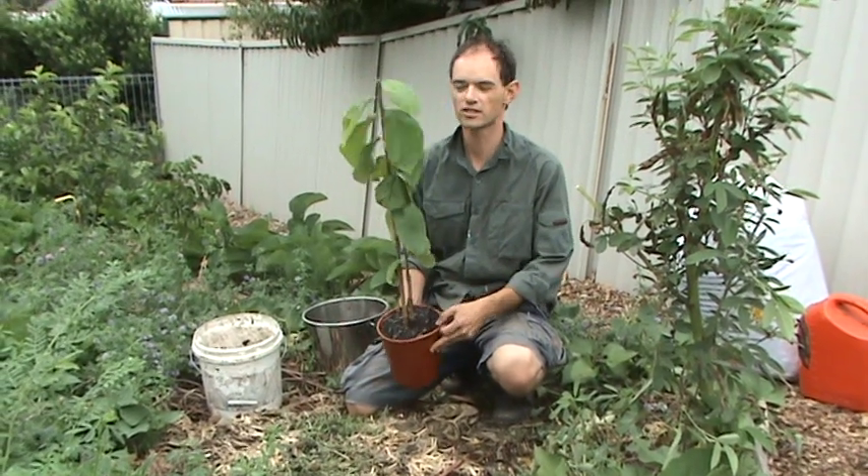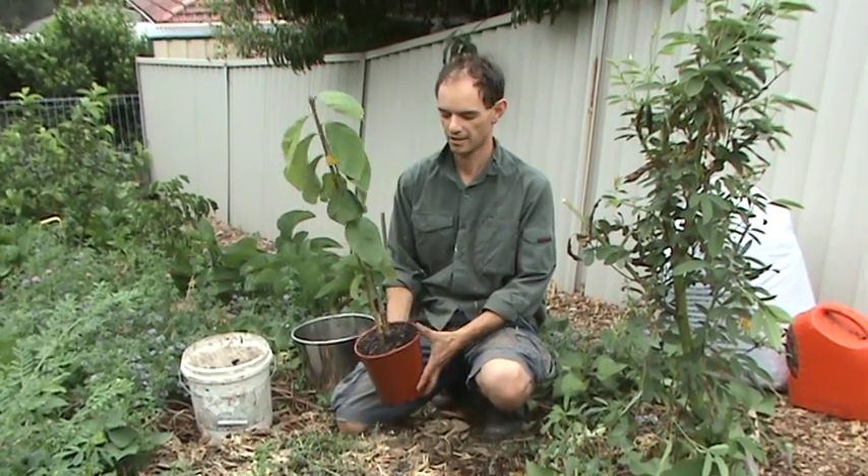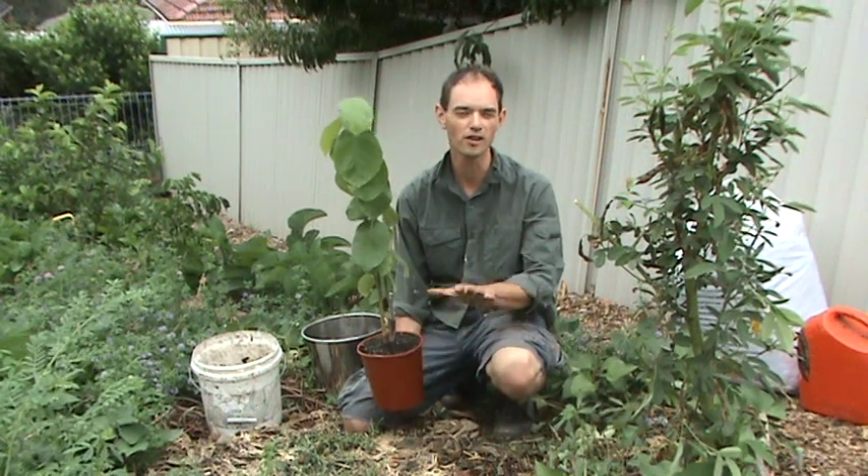This is one of my favorite fruit trees. This is a cherry moya and it's a beautiful tasting fruit. Today I want to plant this out. It's a good time to plant at the moment — it's late in the afternoon, nice and cool and cloudy. It's mid-summer here which is not the ideal time to plant, but if you look after the tree for the next couple of months it should be fine.